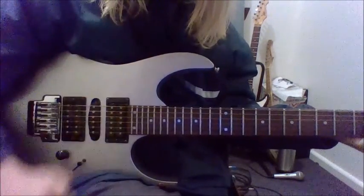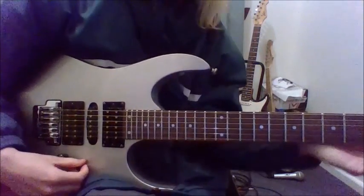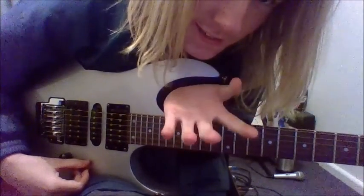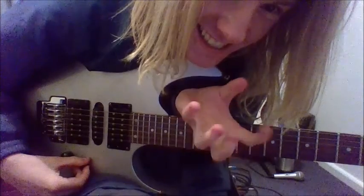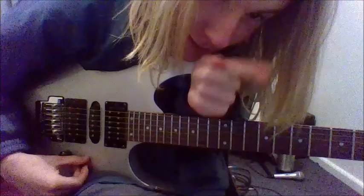Hey YouTube, if you're a beginner lead guitarist like myself and you want some spicy shred licks that are easy but at the same time sound quite good, you've come to the right place.